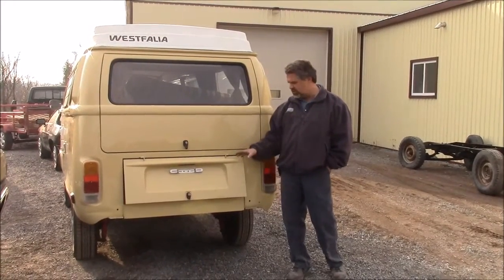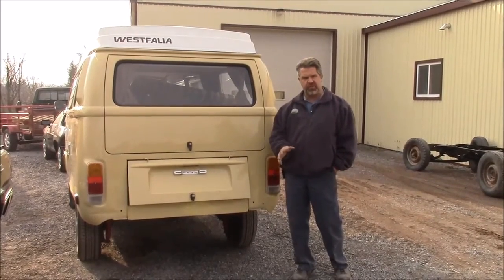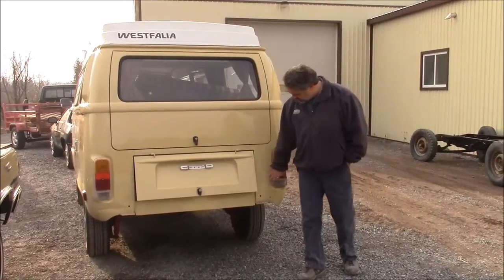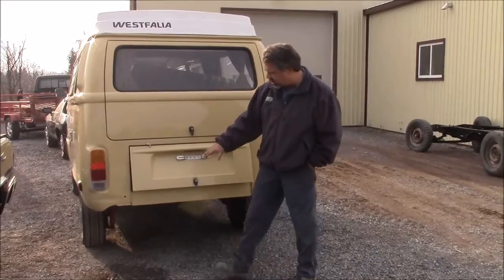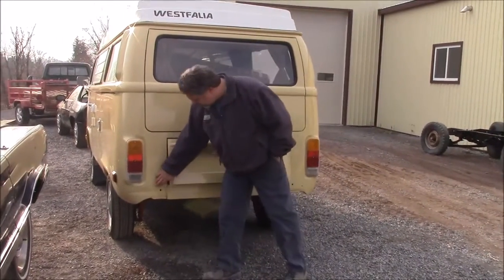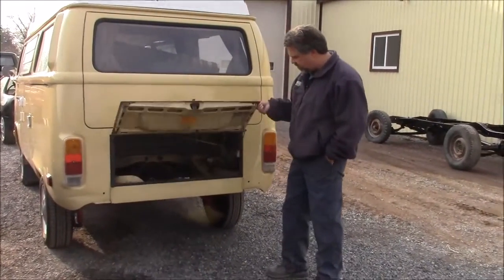The last video we were just ready — we had it on the hoist, we were ready to remove the engine from the transmission, and now we've done that. We were talking in the previous video about concerns about the body, body filler, rust and damage, and here's a perfect example of what's hidden behind once you remove the bumper.